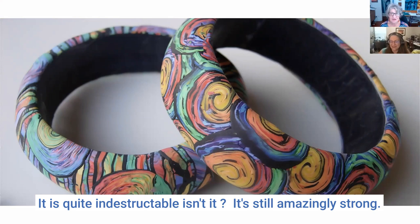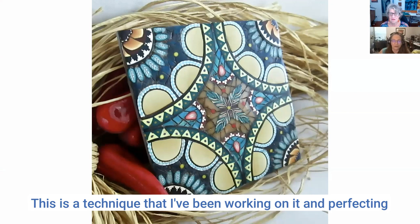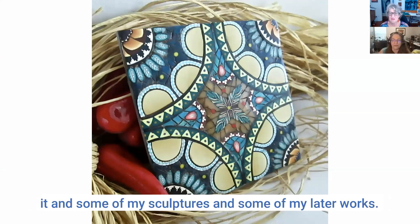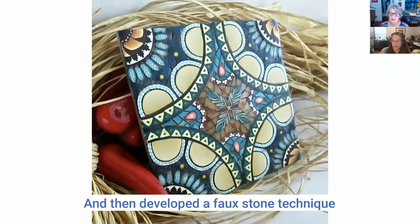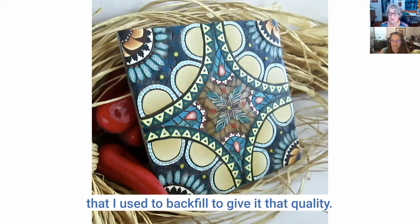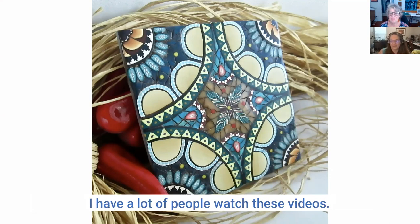Polymer clay is quite indestructible — amazingly strong. The next one is completely different; I thought they were ceramic tiles but they're not, they're polymer clay. This is a technique I've been working on and perfecting. You'll see it in some of my sculptures. This was one of the first pieces where I used individual canes to create a pattern, then developed a faux stone technique to backfill and give it that quality.